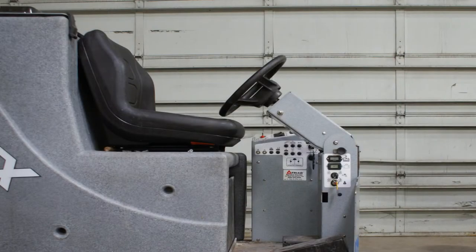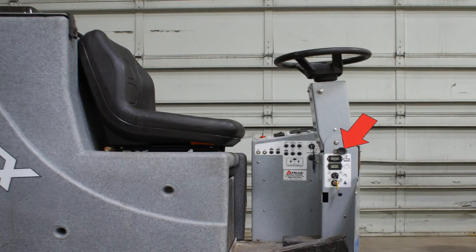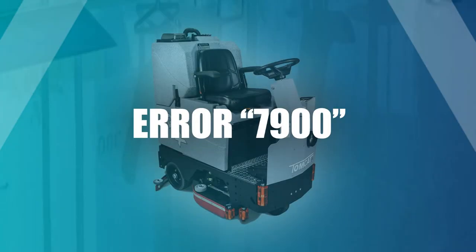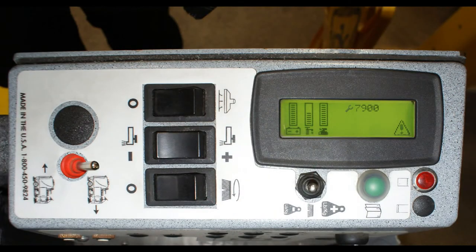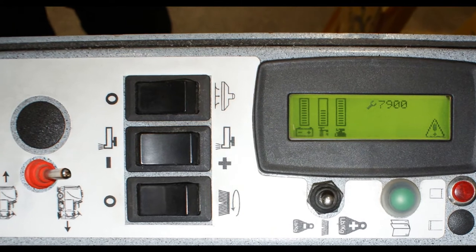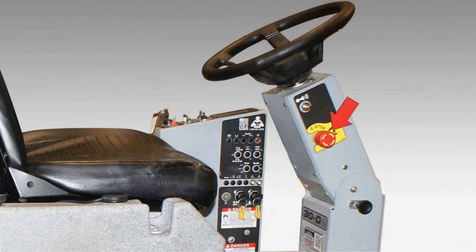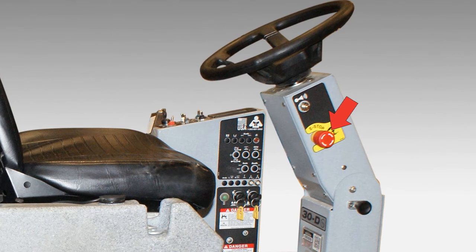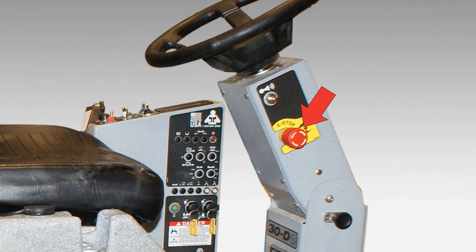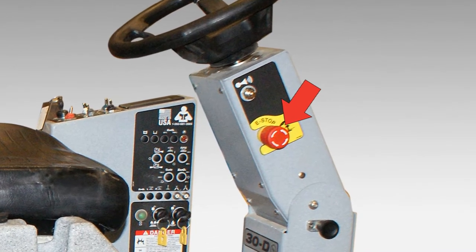On the steering column there is a lever that can adjust the steering column so it can be set for your comfort. If the LED screen on the command center displays an error code of 7900, that means the emergency stop button on the unit has been pressed. You must pull the button out to remove this error code. The emergency stop button is located on the back or side of the Tomcat machine, depending on the model in the store.